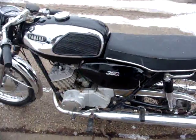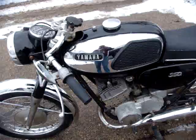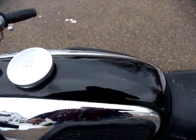I have not cleaned this up at all. The guy I got it from was running it last year — it was licensed. He said he has had it up to speeds of 85 plus. This is original paint. It's an all-original bike.